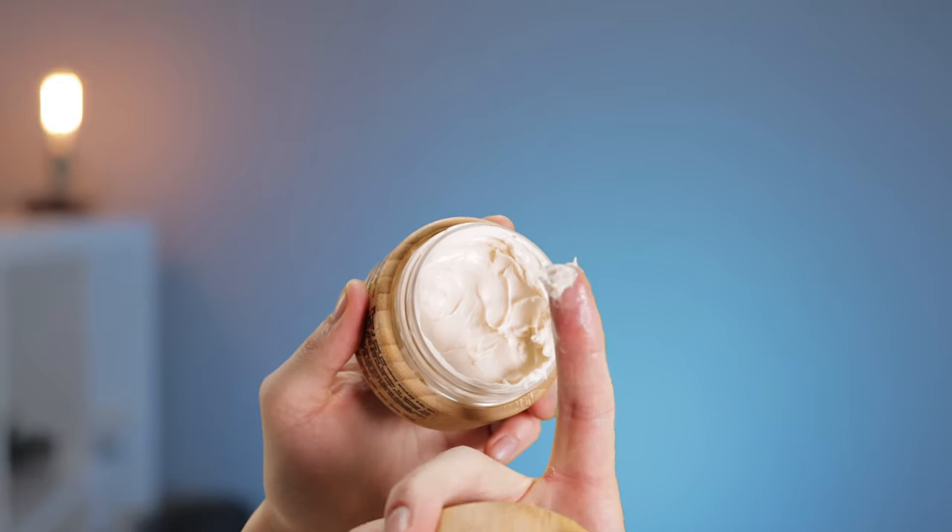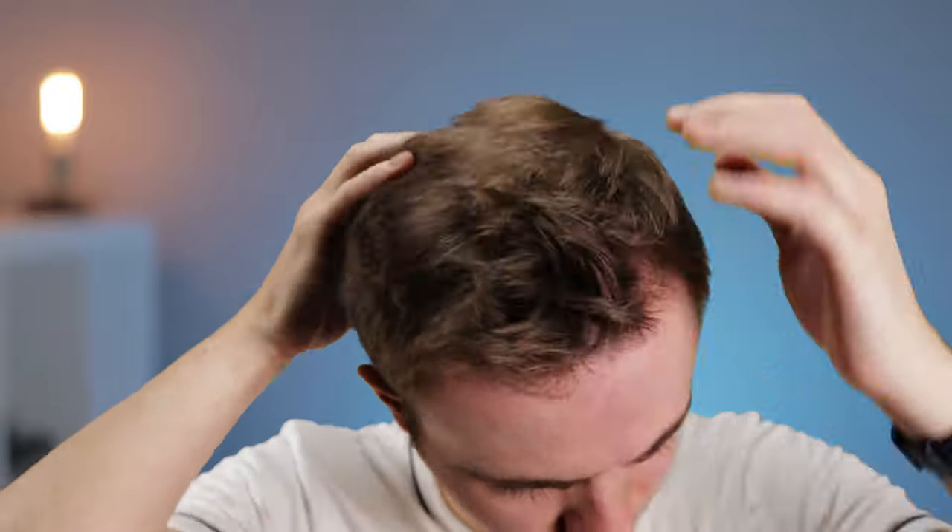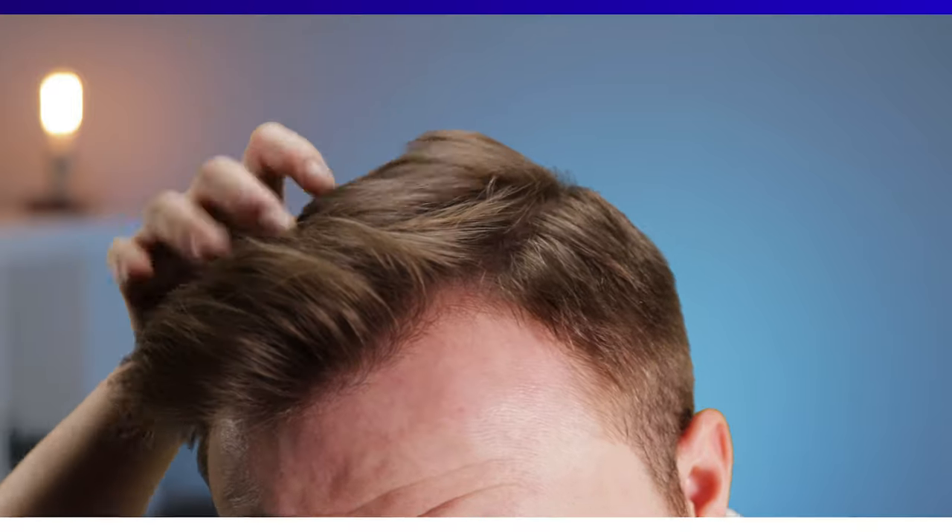I've seen a few people trying to use hairsprays as a styling product. Personally, I only recommend them as a finishing product, as there are other products that do a much better job of styling. For instance, if you style first with something like a hair wax, you can create a better structure in the hair and more volume. So it's up to you whether you use a product first or not, but either way, we move to the second step.